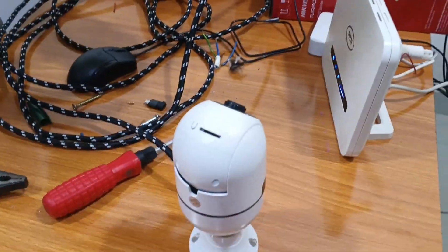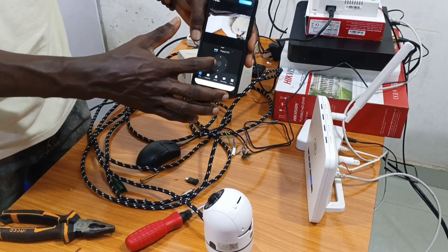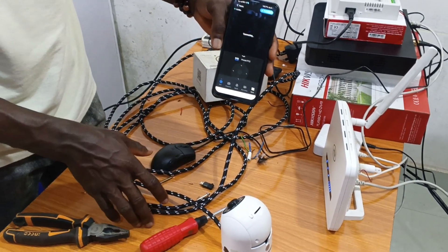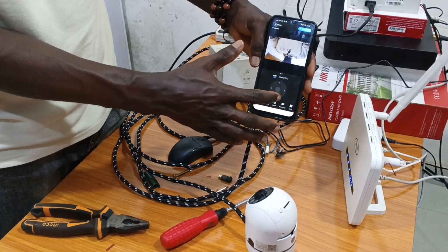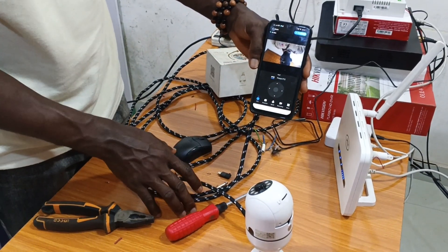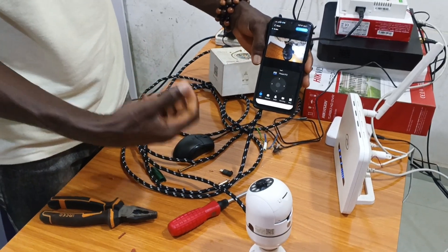I'll rotate it and come to see my face. This is how to rotate it — you can control the camera from anywhere in the world. Sometimes pressing the controls skips due to network issues. This is the camera and this is my face.